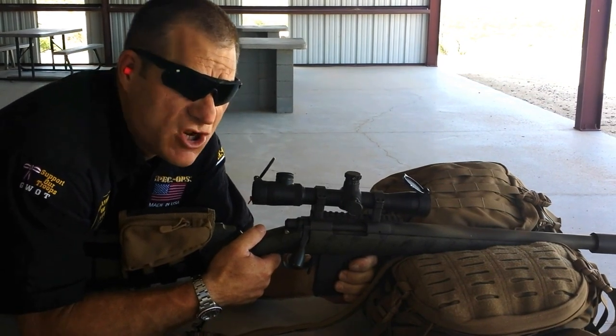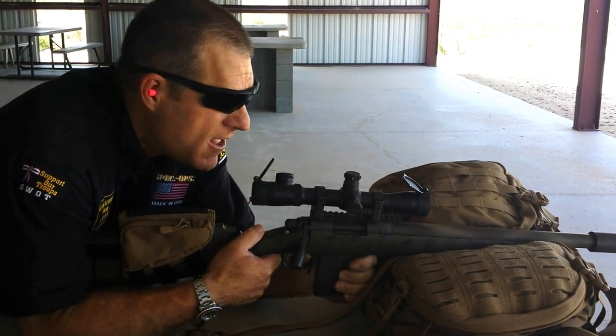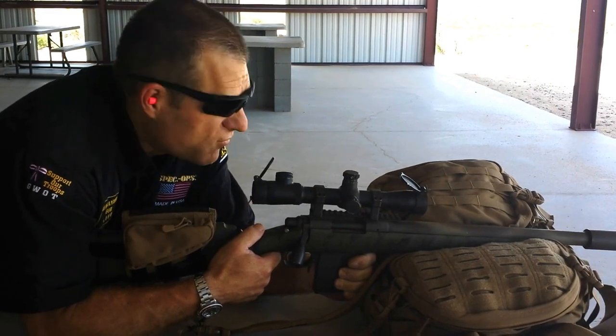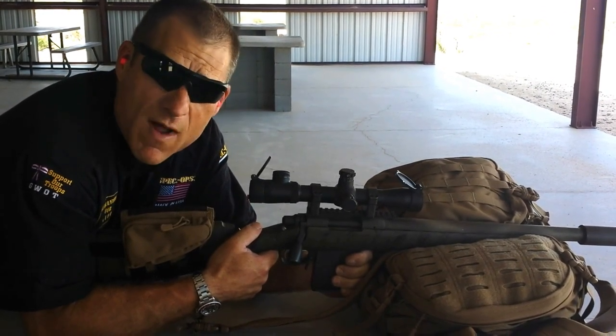This is a .308, and I am shooting full house loads through this weapon. So let's watch under firing conditions how well the UAP from SpecOff Brand serves as a weapon's rest.